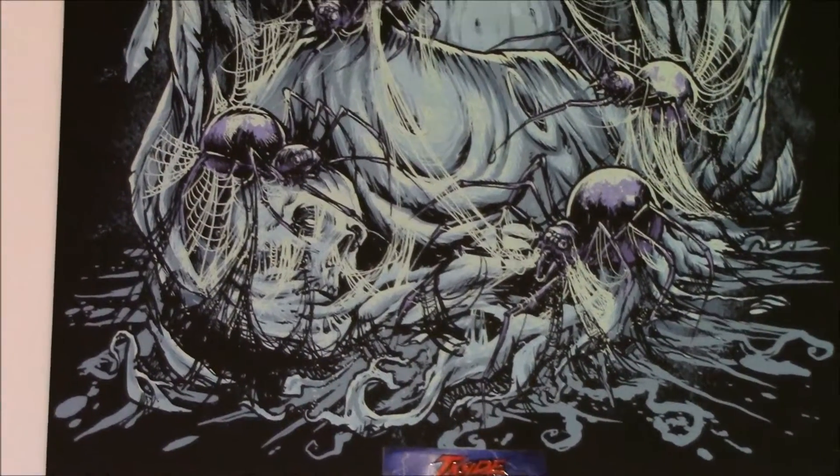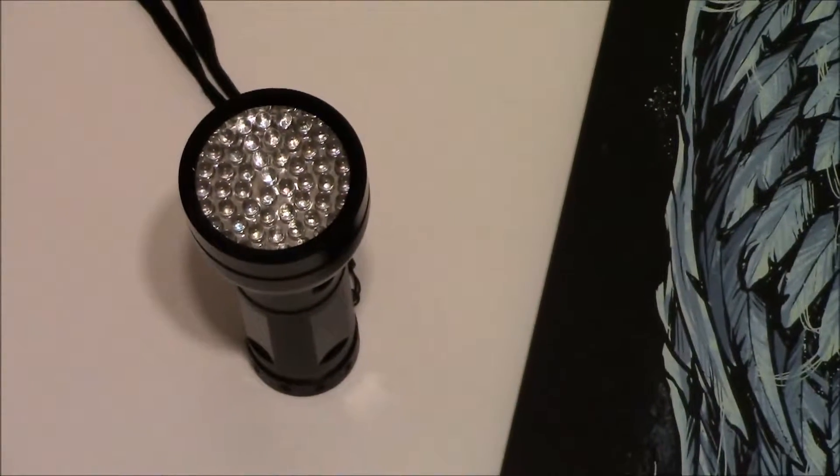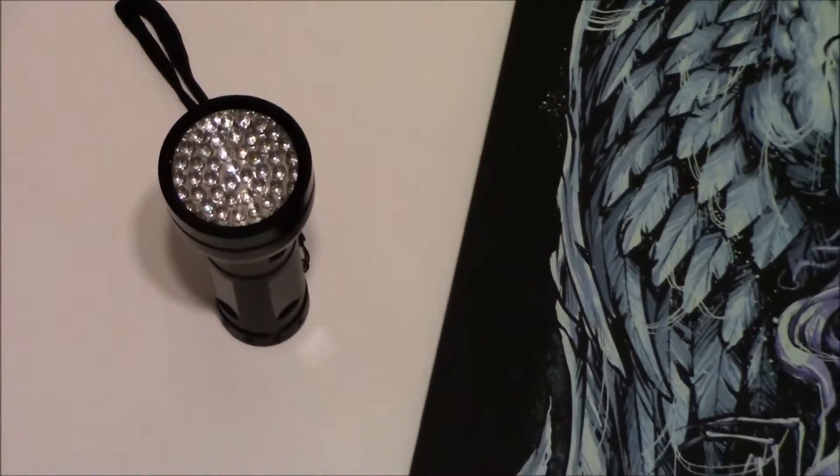It has an edition of only 75 and is exclusive to Inside the Rock Poster. The stunning lady also glows in the dark, but due to the limitations of the video camera, I dropped an image of the glow layer into the video so you can see it.